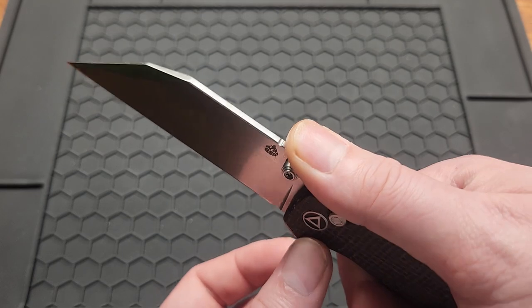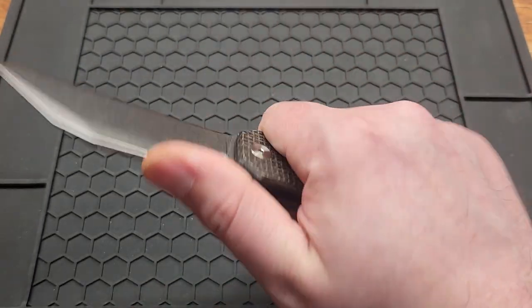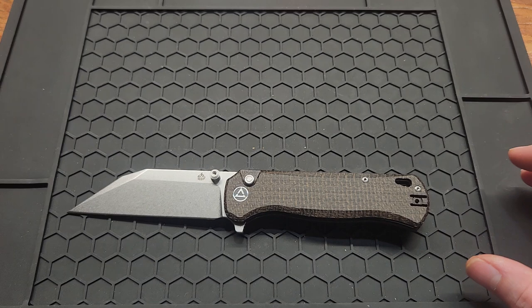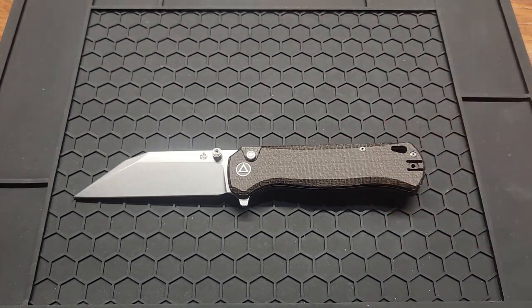Got a little bit of jimping up here on the blade. It's definitely a full size knife — I can get my whole hand on it. 8.12 inches overall.